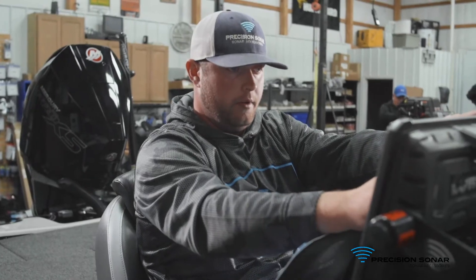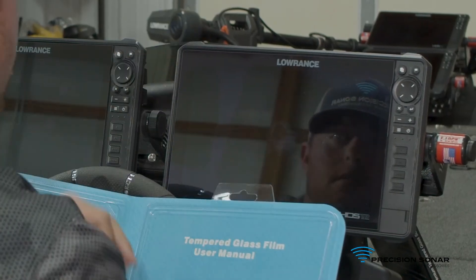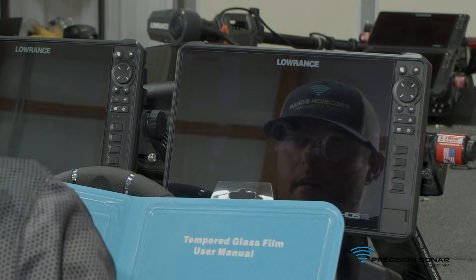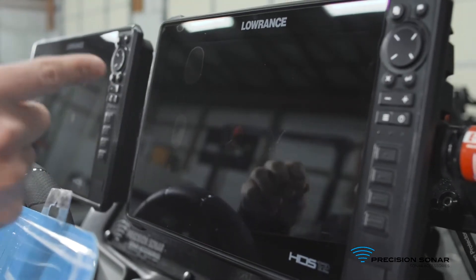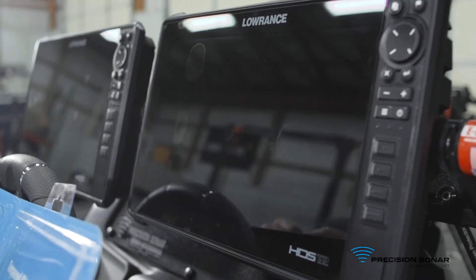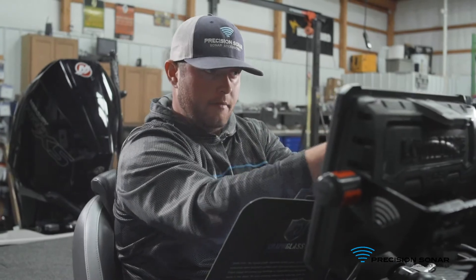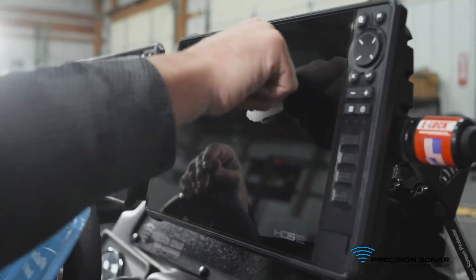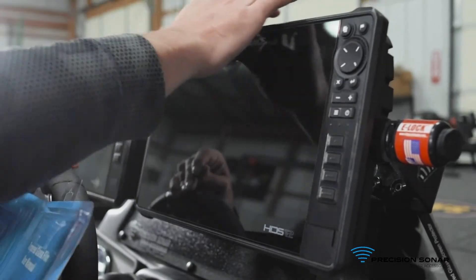You'll peel that suction cup off and you'll start to see the air slowly work its way out. Once you get the screen protector installed on the screen, you may notice some air pockets — you can easily get those pushed out. That's why we leave that little gap around the edge, so you can work that air out. That's the install.